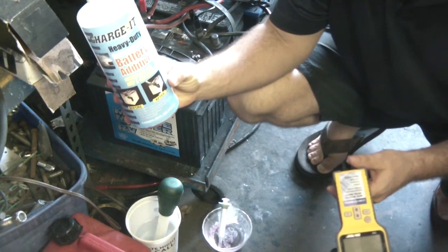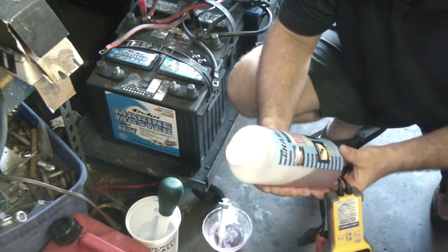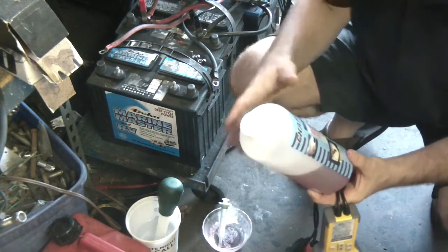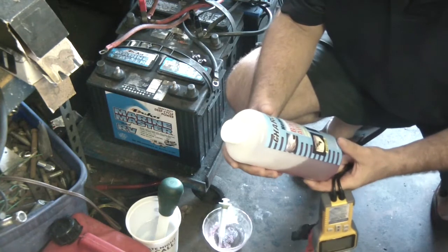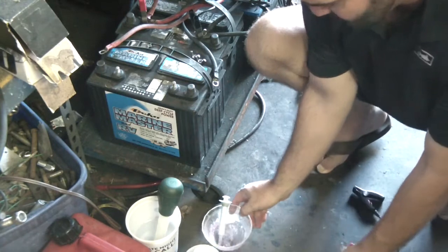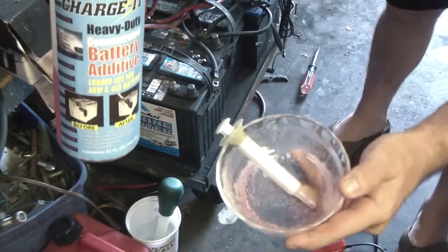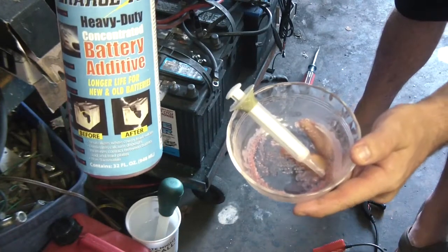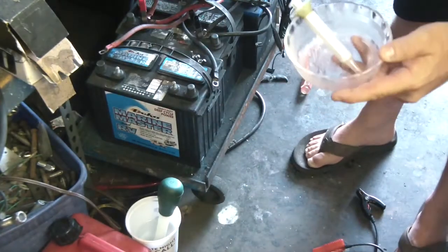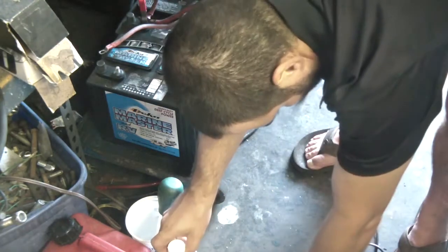If you've seen my other videos, you know I'm totally into this battery repair thing and just trying to get as much life as I possibly can out of my emergency battery bank here. So yesterday, about 10 hours ago, I put about 15 milliliters per cell in all my batteries and I thought I'd give it a shot.